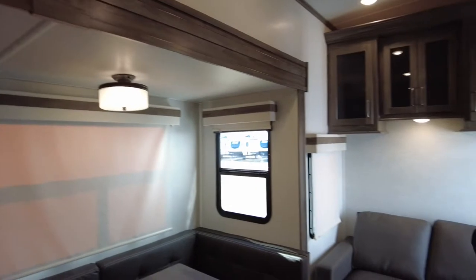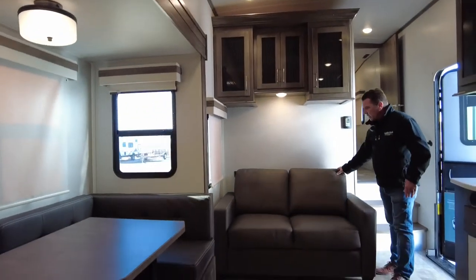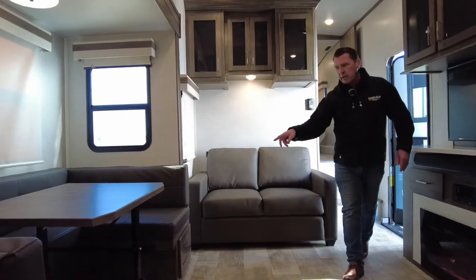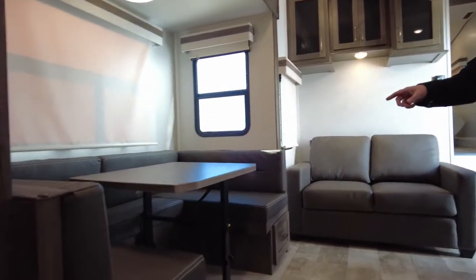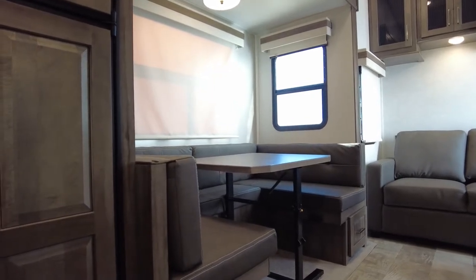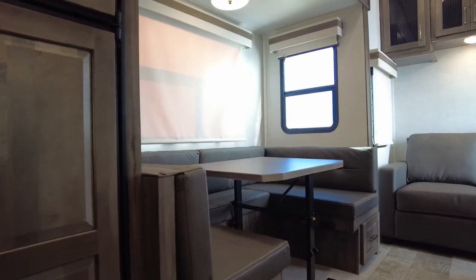We do have a trifold sofa here, so if you need an additional sleeping area this will flip out. And so will your U-shaped dinette — that table is collapsible. The nice thing about that is you can always take it outside for additional table space as well.